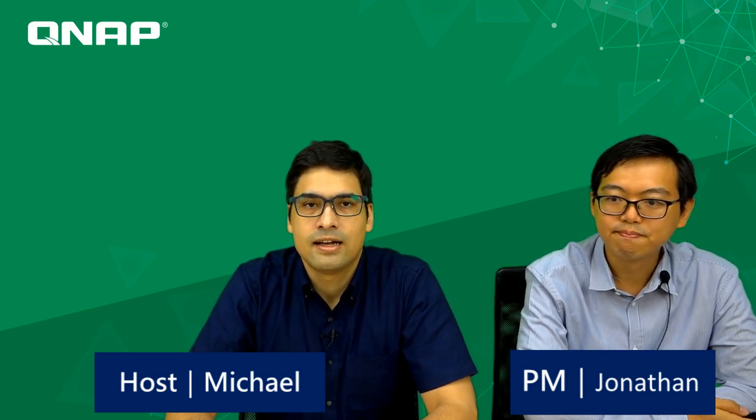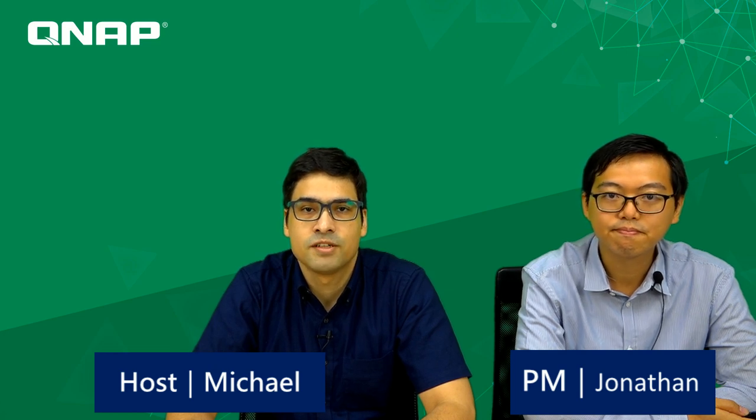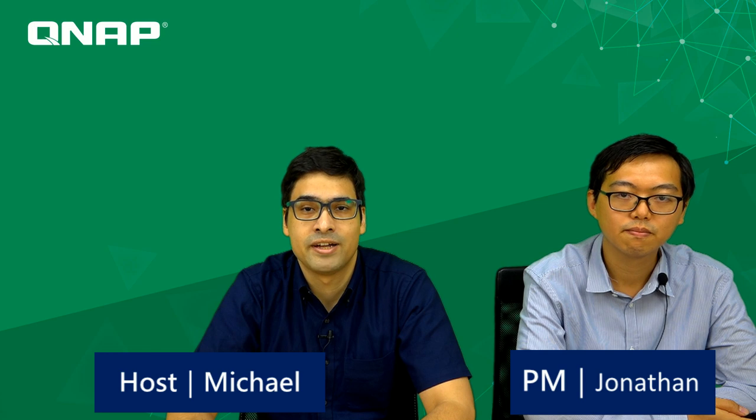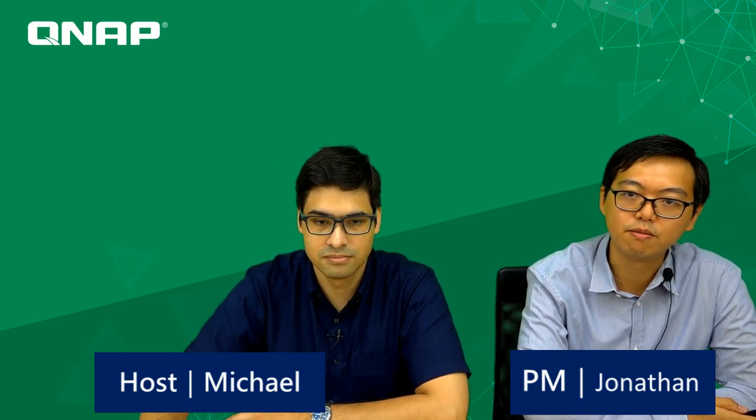Hi Michael. As you may already know from the title of the video, today we are going to introduce you to the new Guardian series machines. The Guardian series is very popular and is receiving a lot of positive feedback from our customers.